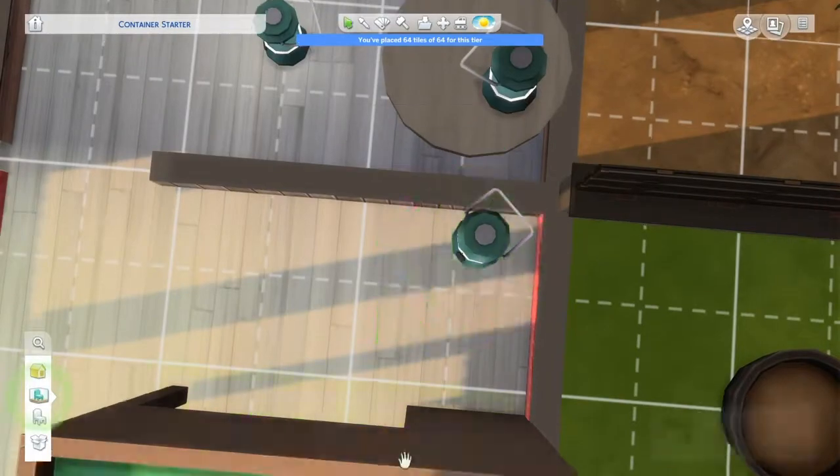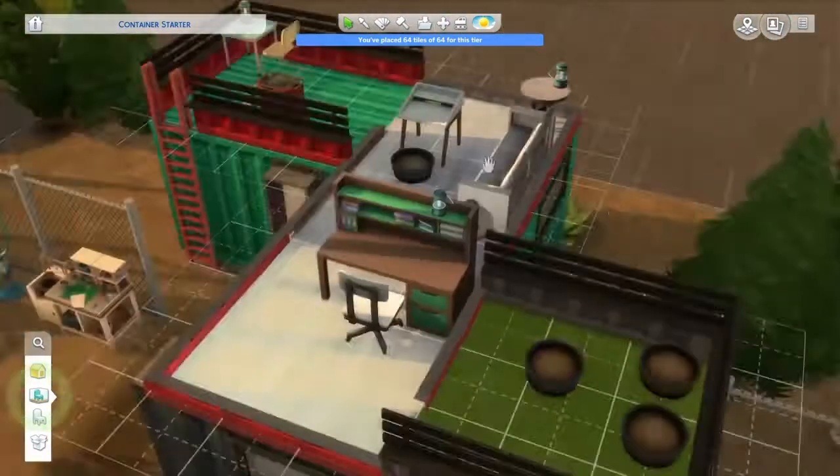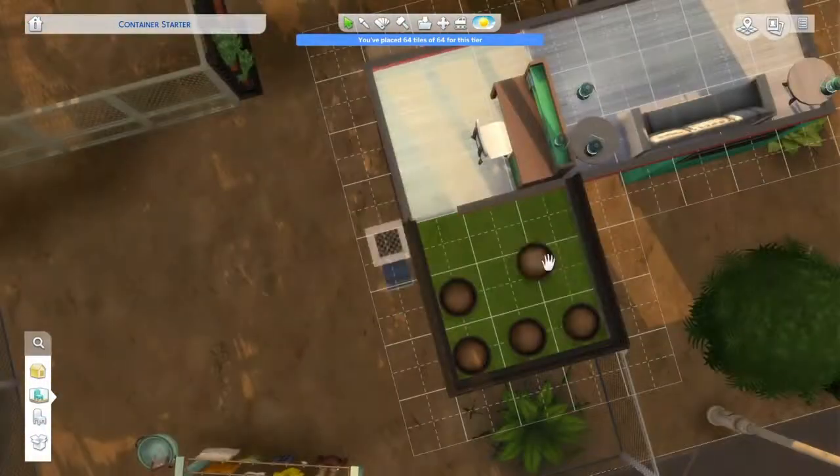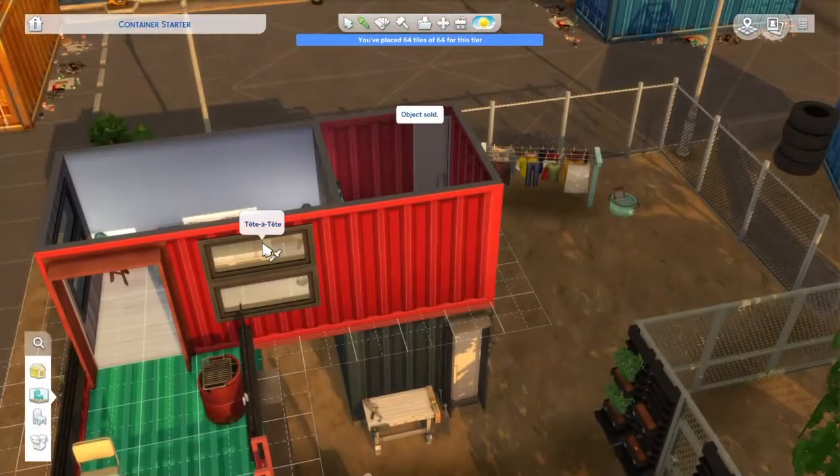Here I'm putting the little light. I love these light things. They're just a pain in the butt to place, but they do place lower, and I do like that. Here I'm arranging the outdoor area, which is going to say outdoors.